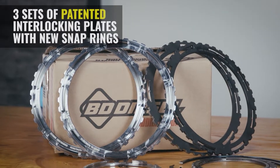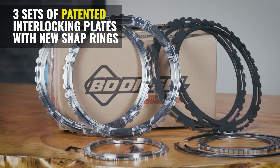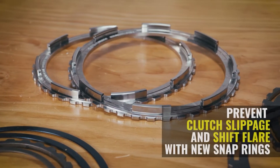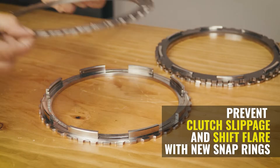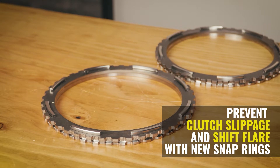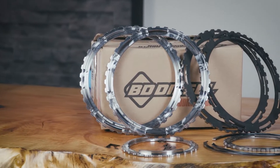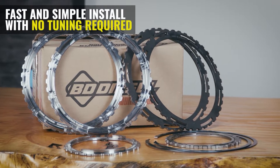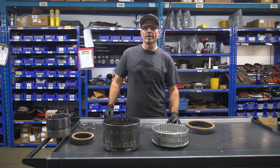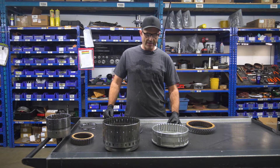You're going to want to choose these plates in order to increase your clutch holding capacity to stop any shift flares or slippage. These kits will also stop any of the squawks that you get in these transmissions, especially on the 3-4 shift, but we've also had to cure the 1-2 as well. So get rid of any of the squawks, hold these things together with more torque and horsepower, and stop any of the slippage and burning inside these clutch packs.